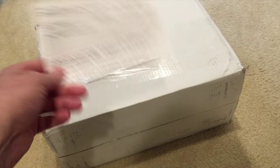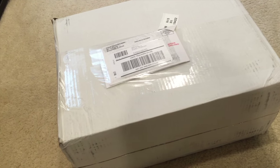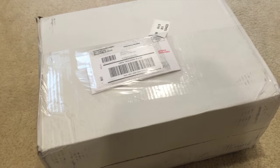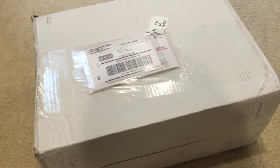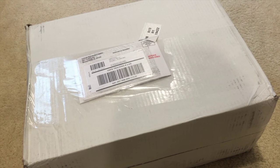So like you guys, I got numerous little pieces of paper that said there was going to be delays on this, but I'm pretty sure that this box that just arrived is the cuckoo clock from the Bradford Exchange. Let's open it up.